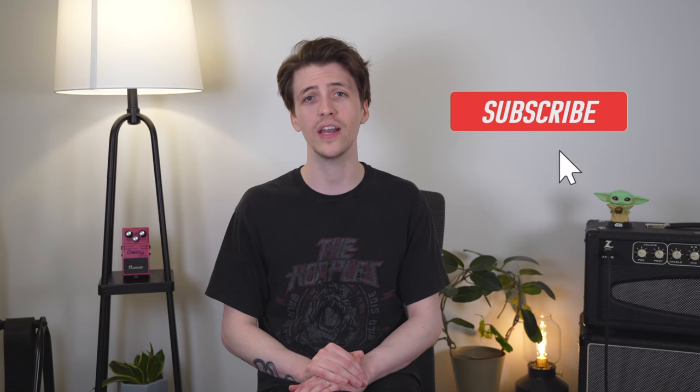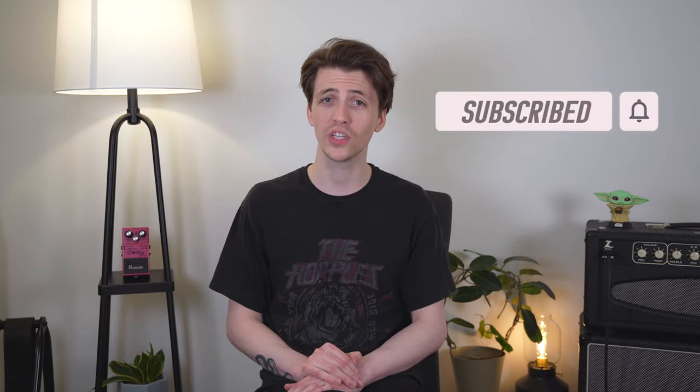And there you have the five pillars of great-sounding guitar. If you get all five of these things right, I promise — I guarantee — you will have near-perfect guitar tone. If you enjoyed this video, please give it a thumbs up, and if you want to see more content like this, hit that subscribe button because I release a new guitar video like this every single week. Thank you so much for watching and I will see you in the next one.